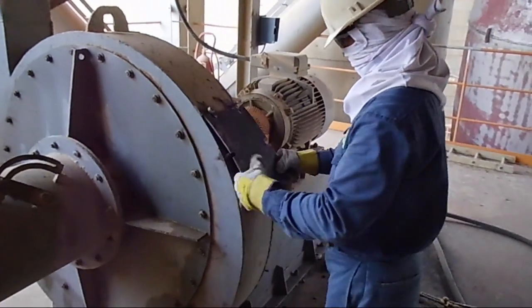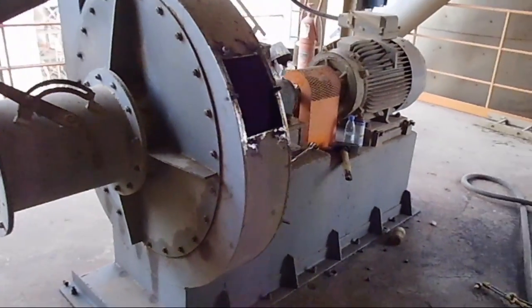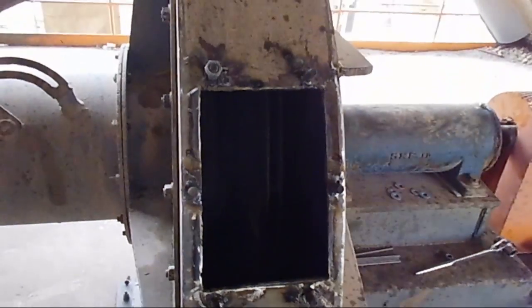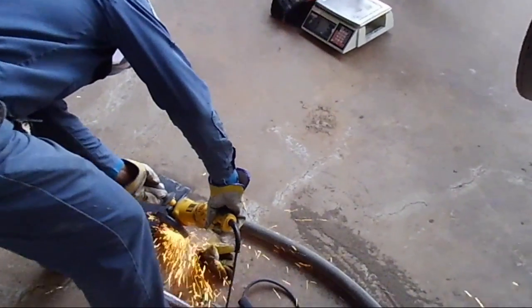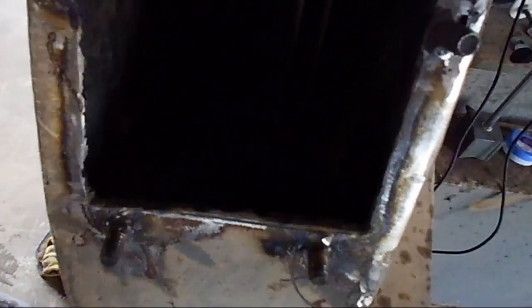Here you can see the door we removed — it was not there originally, so we fabricated a new door for service access. Inside you can see the impeller and the studs we mounted for the door. This guy is cutting the holes he just fabricated. Here you can see vane one, which we mark as zero, and this zero vane I placed in the horizontal plane — this is our horizontal plane with the impeller shaft.